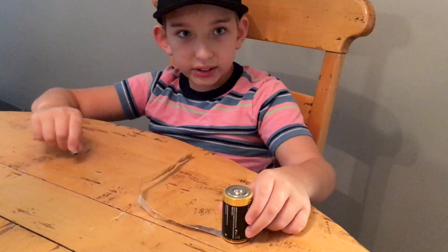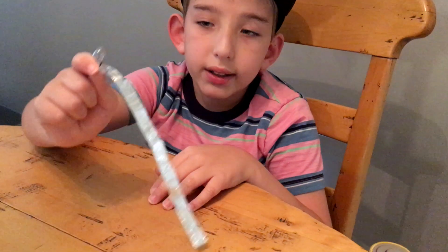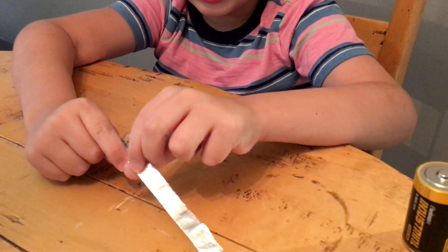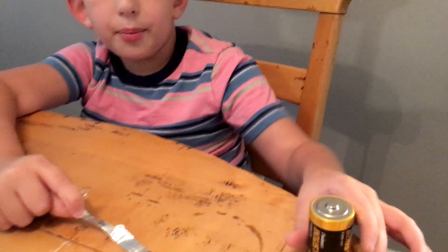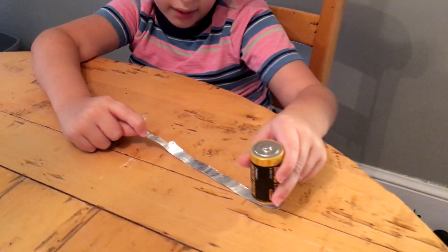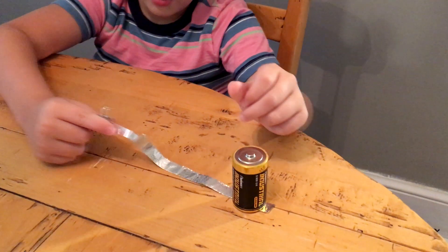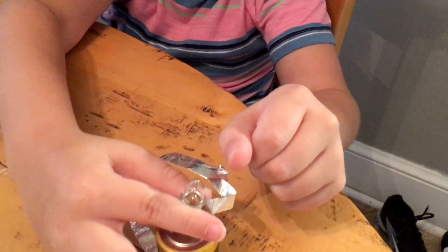But it didn't work. Now, tightly wrap the bulb in the foil. After that, we put the negative side of the battery on the ribbon, and we set the bulb on the positive side. And voila! Electricity.